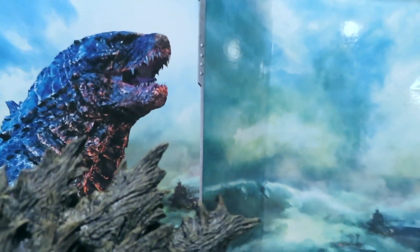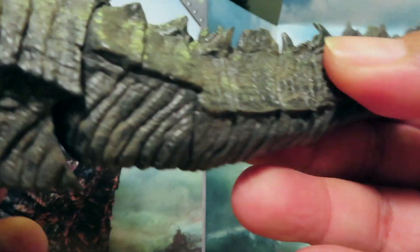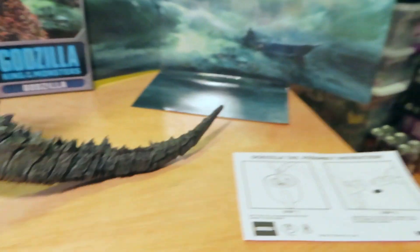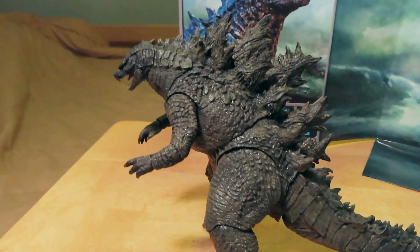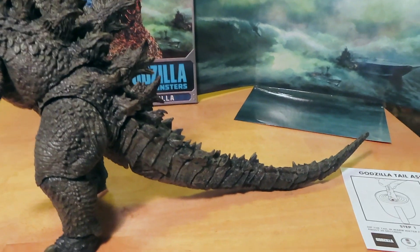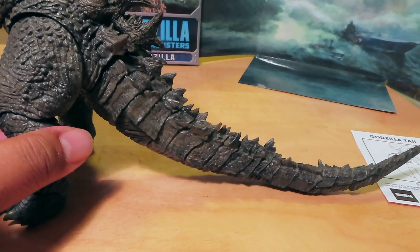I've already gone ahead and done that — let me apply the tail here for you guys. I did warm it up and it did soften up the tip a little bit, so with the ball joint in, just plug it into the hole. And that wasn't bad at all. There is the completed tail, and I can see that there are way more joints in this tail than any other Godzilla figure I can recall so far from NECA.